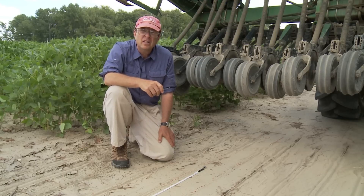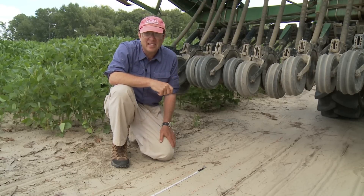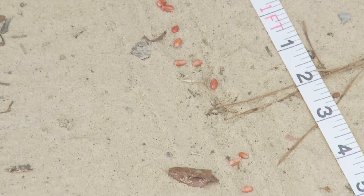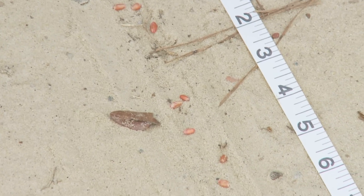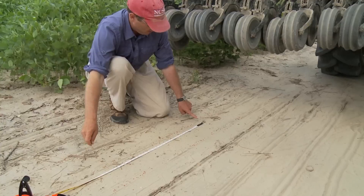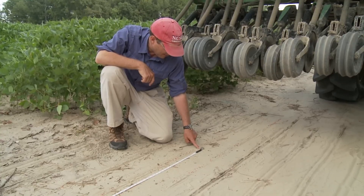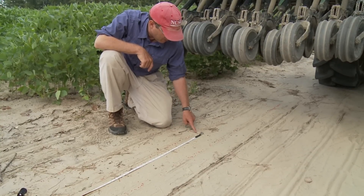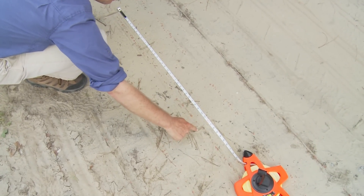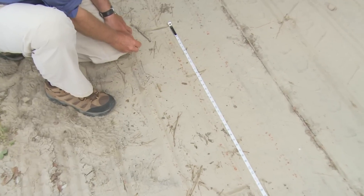We've run the drill at the estimated setting of 26, with no down pressure and with the closing wheels lifted up, which left the seed right on the surface of the driveway. I'm going to count how many seeds there are in three feet of row, using a tape measure to mark the beginning and end of three feet.